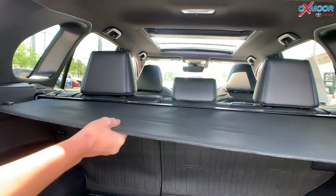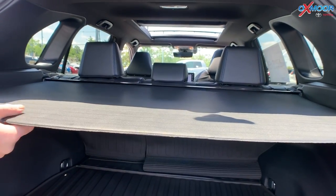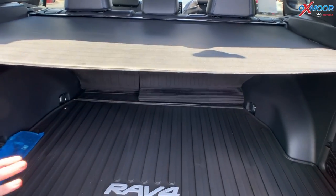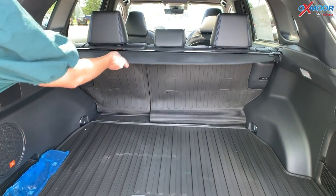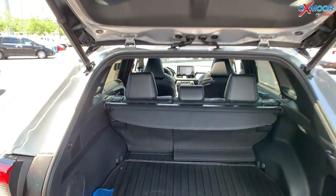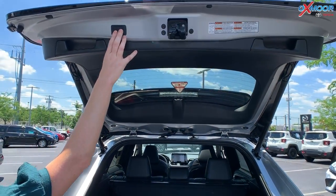One more thing back here: you have this cover and it just locks into place right here. So anything you want to hide, this is going to be great for that. And to release it, just let go. So let's go ahead and shut this and then jump on the inside real quick.